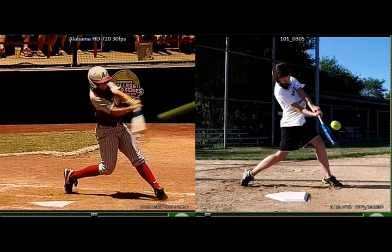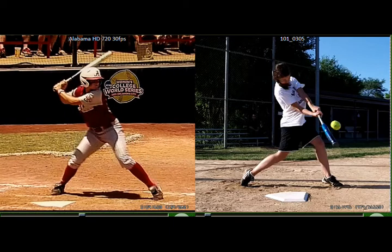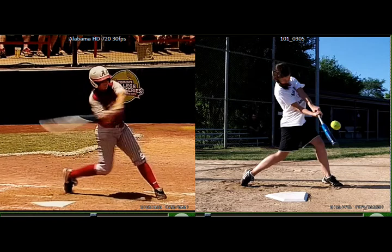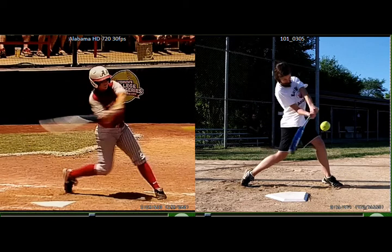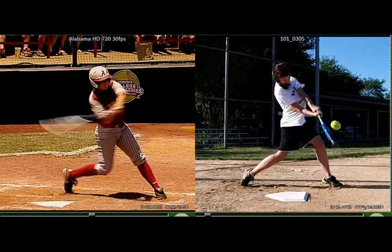And here's a few things that you could work on. The first one has to do with the front foot. Watch the player on the left here — when she plants that front foot, it's planted and it stays down, that heel stays down. And if you look at you with your front foot right here, when you get into impact, you're coming up on your toes. Your front foot is coming up on your toes right into impact. So you're going to want to plant your heel and keep that heel planted.